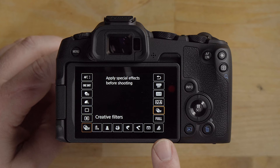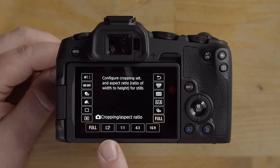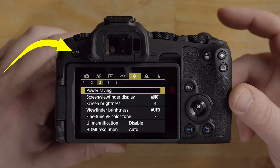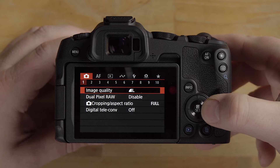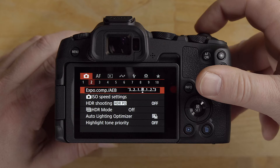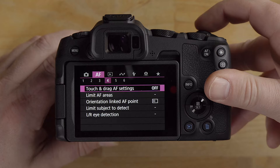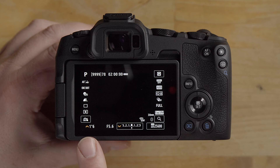Going into the menu, the top row has all the camera settings. Pressing info will scroll through the top row — you have camera settings and autofocus AF operation with sub-tabs. The top dial goes through the sub-options and the other dial goes through the menu items. Basic menu operation: hit info to navigate to AF, then go through different pages, then scroll down with the dial.